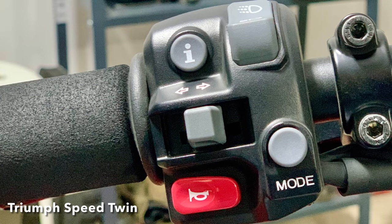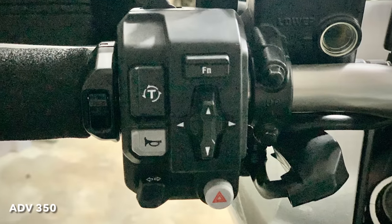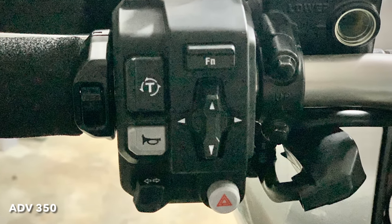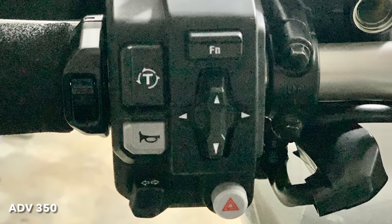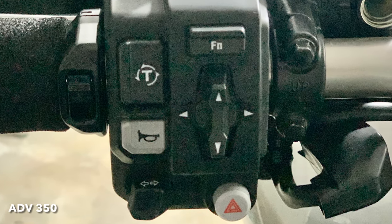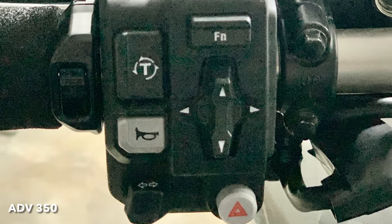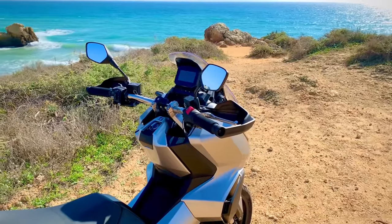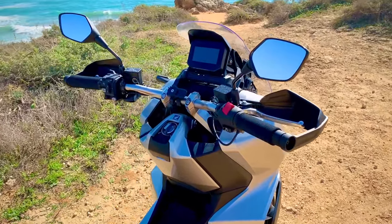As with all Hondas the switchgear is sort of inverted, which is annoying. The horn is where the indicators usually are and vice versa. Fine if you only ride Hondas, but I literally have to remind myself if I'm on the Honda or the Triumph every time I want to turn or use the horn. It's irritating. There's also a lot of real estate given over to the traction control function and menu buttons on the ADV which I rarely ever use. Chunkier buttons for the indicators and horn would be a lot more useful.